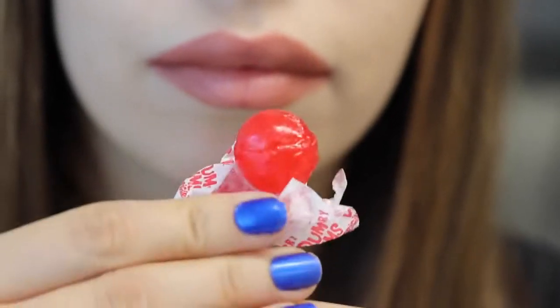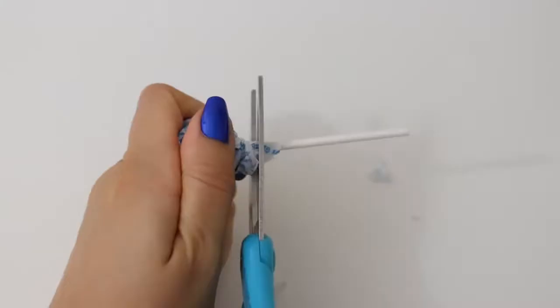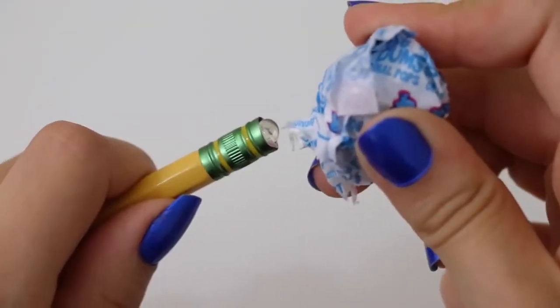Hey, can I borrow a pencil? Thanks. I'm so hungry. Is that a lollipop? For the pencil pops you're gonna need pencils, scissors, Dum-Dums, and a glue gun. Cut the stick off the Dum-Dum, pull the eraser off the pencil, hot glue gun the hole, stick the nub of the lollipop in there, and there you go. Alright, now class pull out all your crayons.